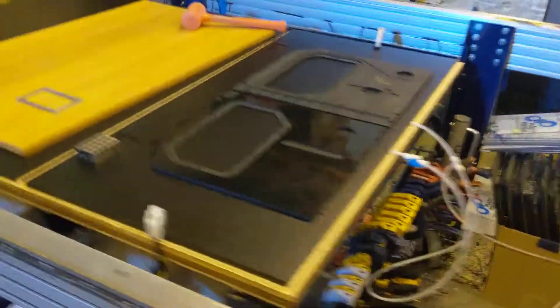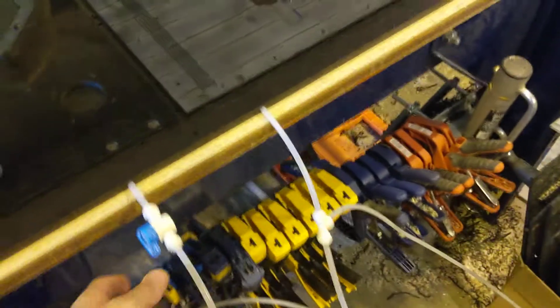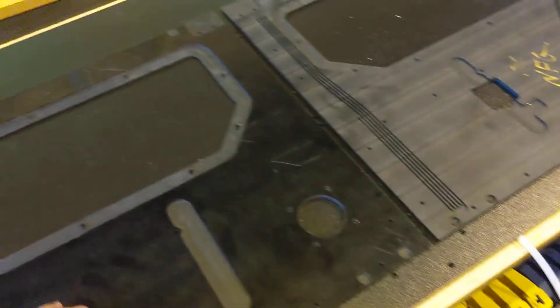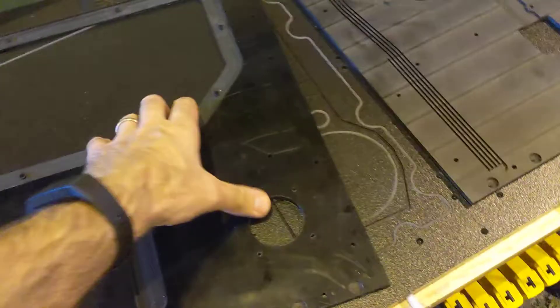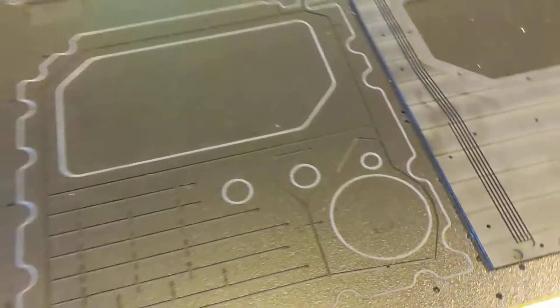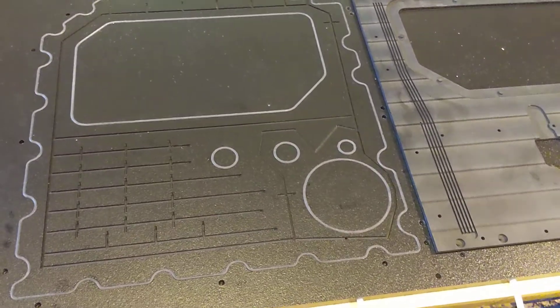The real tricky part is this here. To hold these down I wanted to use a vacuum. So I've got a small vacuum pump down here, kind of temporarily plumbed in with these lines. And then underneath here are some channels routed in, and that's some silicone rubber tubing.